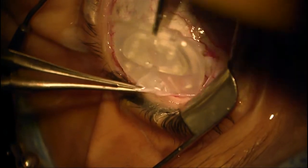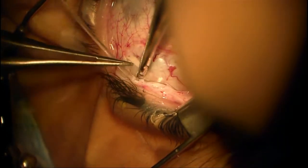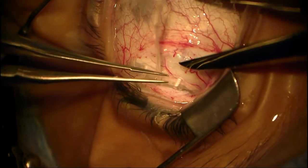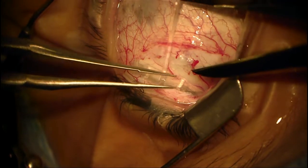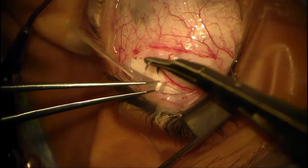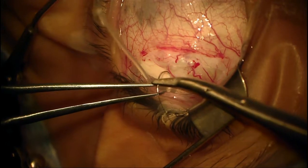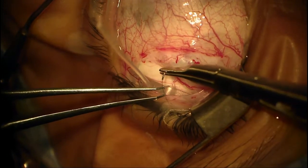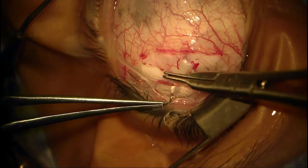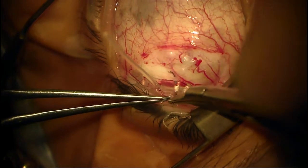I'm picking up the implant. Give me the calipers — this is set at 10 millimeters, but I'd like it to be about 12 millimeters back from the limbus, so this is good. I'll take the 8.0 nylon. I'm fixating this device about 10 to 12 millimeters back with nylon. It's important to know that nylon is not a permanent suture, but it lasts long enough for scars to develop through the various fixation holes so that the implant will not move.